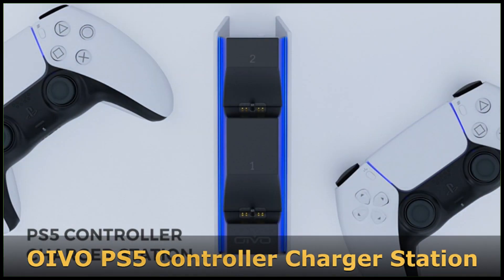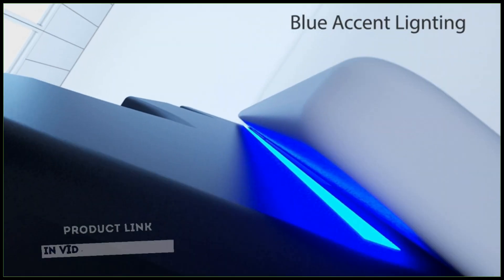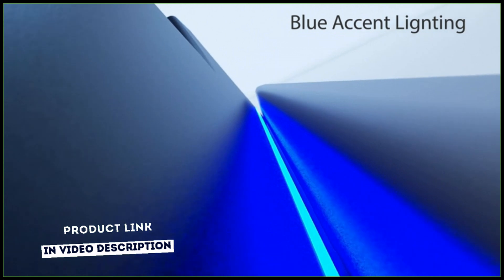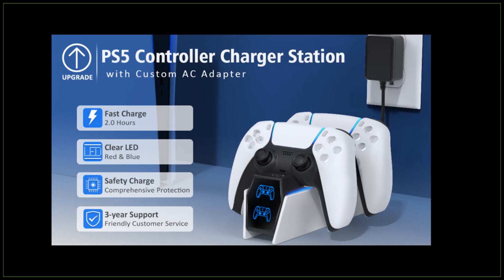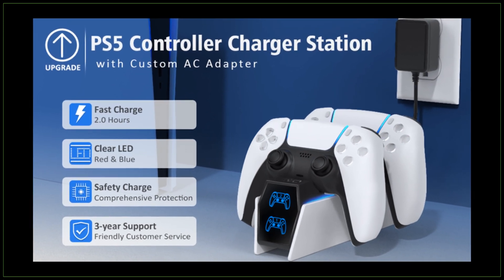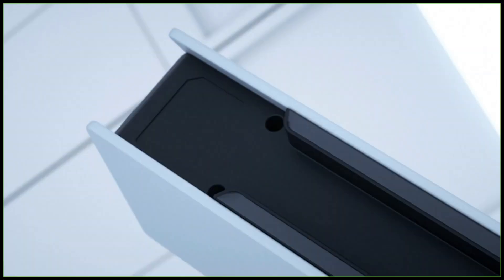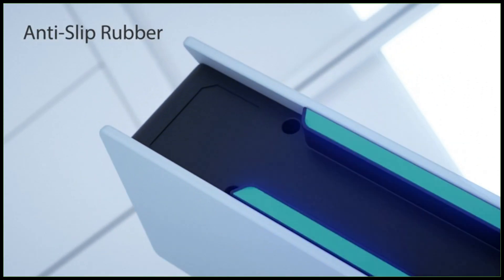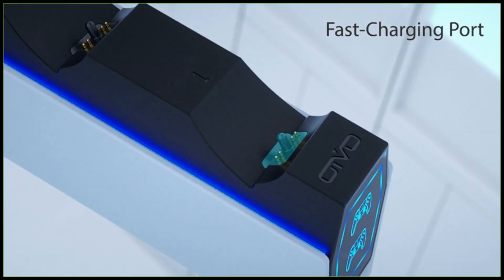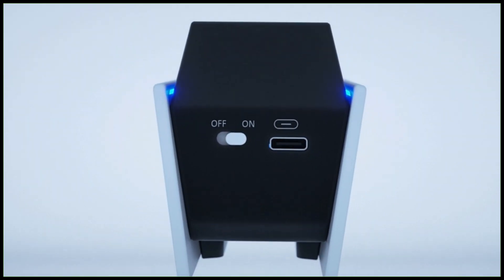This PS5 controller charger station is specially designed to connect with a designated AC power adapter at 5 volts, and charge two PS5 controllers at the same time. It's a must-have accessory for PS5 gamers who own dual controllers. This PS5 charging kit is the best replacement for the OEM official PS5 DualSense charging station. Due to the cradle ports being made of copper connectors, this PlayStation 5 charging station is safe and fast to charge. Combined with the custom 5-volt AC adapter, they can provide a maximum charge.